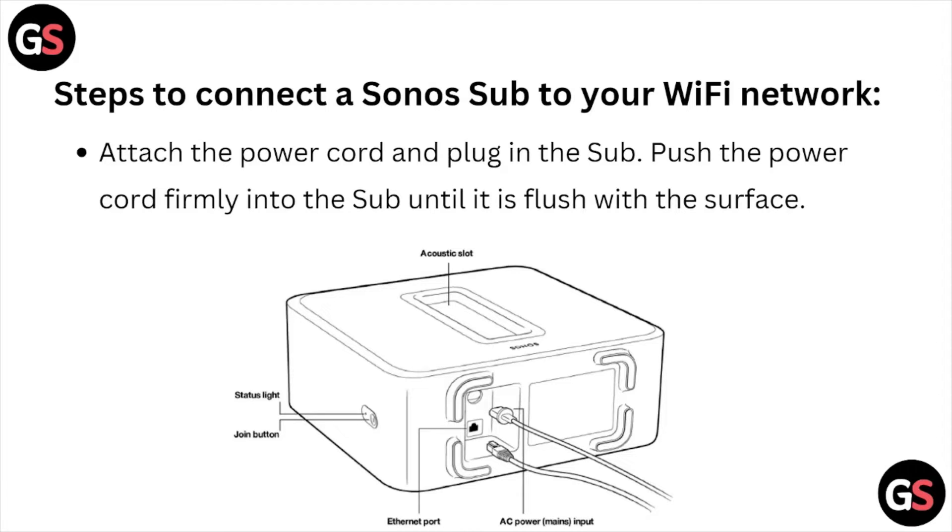Attach the power cord and plug in the sub. Push the power cord firmly into the sub until it is flush with the surface.